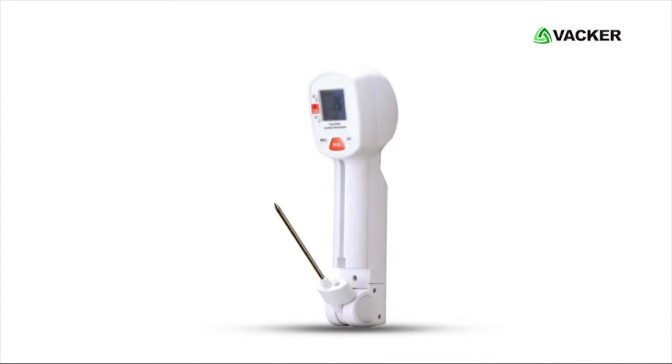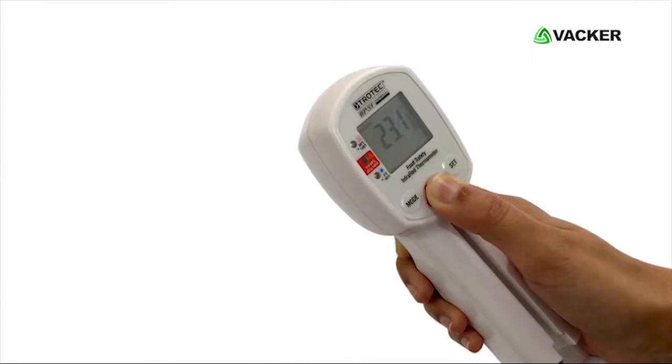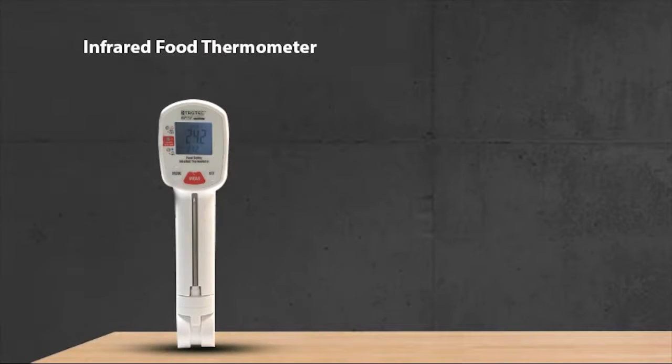Using the probe thermometer: press the temperature probe's lock and fold out the temperature probe. Insert the probe into the food. Press the Meas button continuously to obtain the temperature of the food.